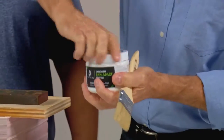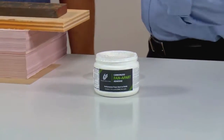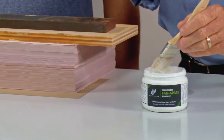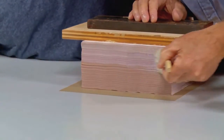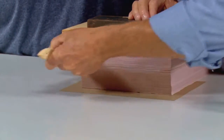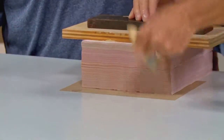Next up, we're going to apply the adhesive. Make sure you shake the container because the solids in the compound may have settled, just like a gallon of paint. When you dip your brush in, don't cover the brush — use about half the brush. Start by applying at the bottom in the middle of the stack and work your way out. Then go back and forth, almost like painting, to make sure you have a nice even coat all the way across.